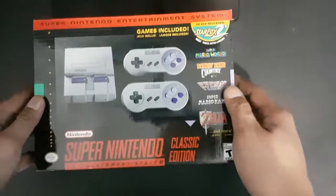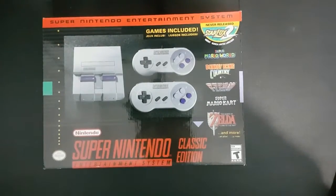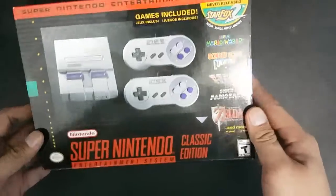Hi YouTube, good afternoon. This is Makoy again and we are doing the unboxing for the new Super Nintendo Classic Edition.